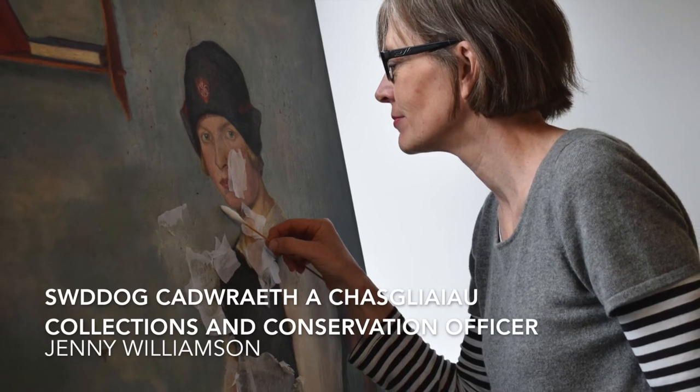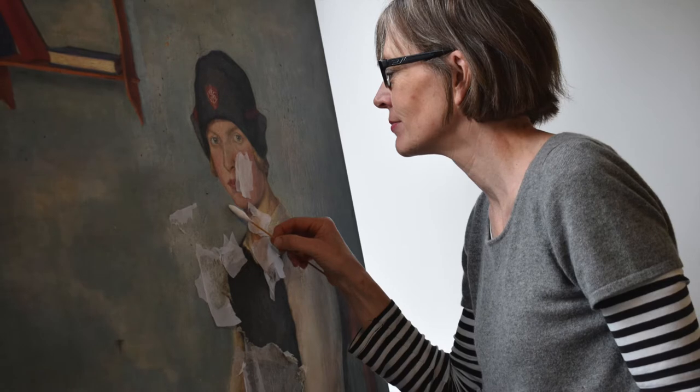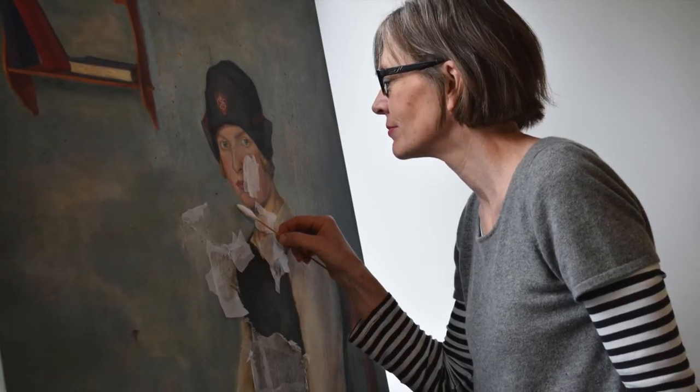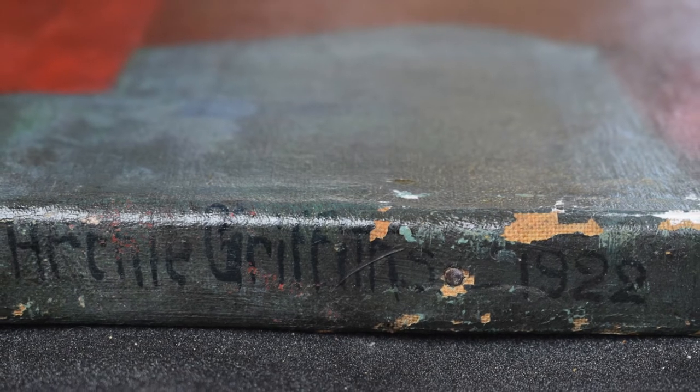I'm Jenny Williamson, I'm the Collections and Conservation Officer here at the Glynne Vivienne Art Gallery. I'm going to talk about the conservation of the painting Portrait of Catherine Morse, which was painted by Archie Rees Griffiths in 1922.